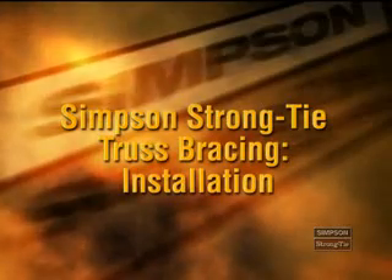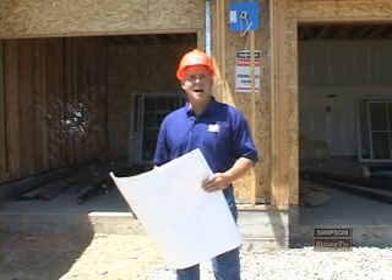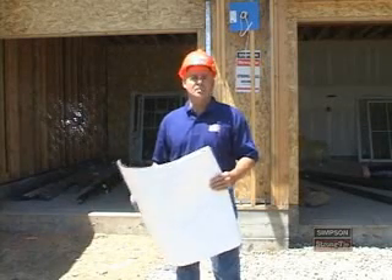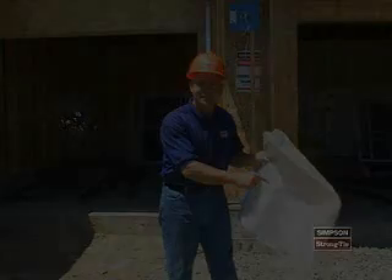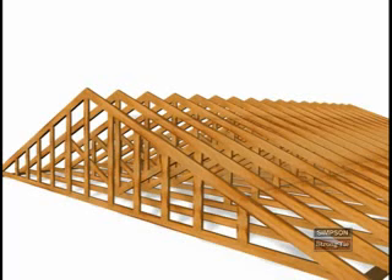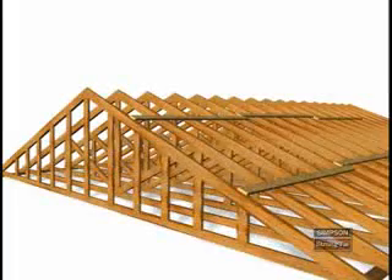While correct hanger installation is critical to overall truss installation, bracing is equally important. When erecting trusses, temporary and permanent lateral and diagonal bracing is required. It is a building designer's responsibility to provide a permanent bracing plan. Lateral bracing is installed at right angles to cords and web members to provide stability, to help a truss resist lateral movement, and to prevent trusses from leaning and causing the domino effect.